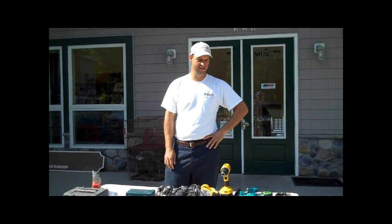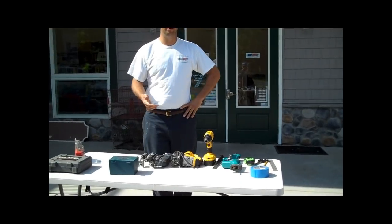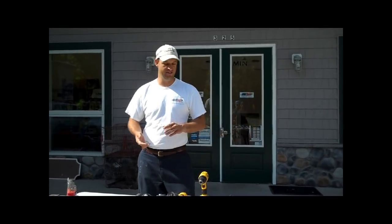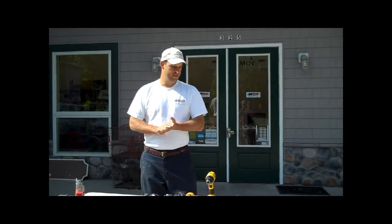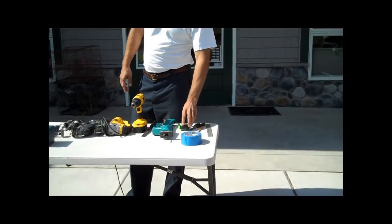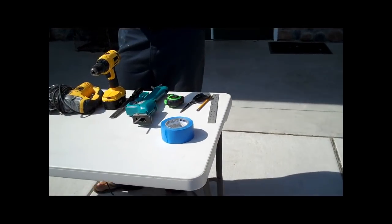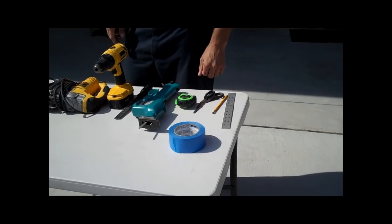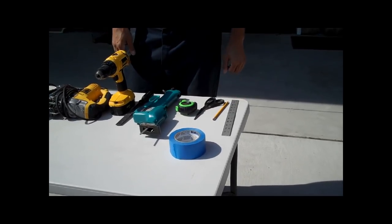Right here we have all the tools laid out that you're going to need. We're trying to keep these videos so that the do-it-yourselfer at home will know how to do it with tools you might have in your garage. You have all your measuring tools here simply so you can get your hole centered and make sure you're mounting your piece of equipment exactly where you want it to go.